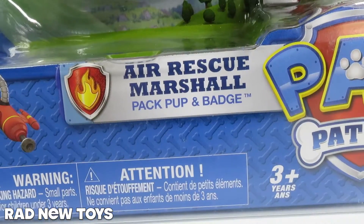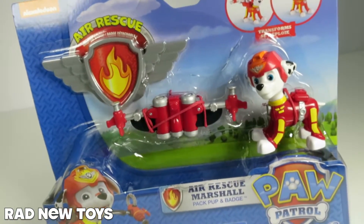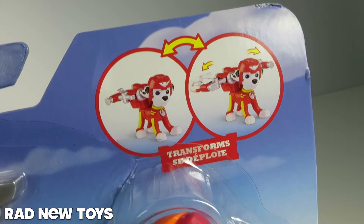From the Paw Patrol, this is Air Rescue Marshall. This is Marshall like you've never seen him before. Check out his new pup pack. That is awesome.